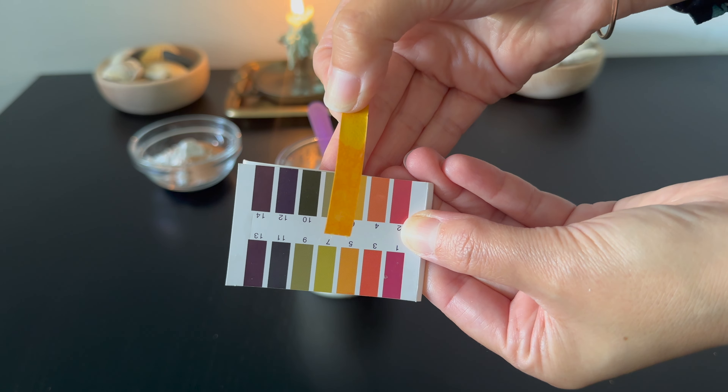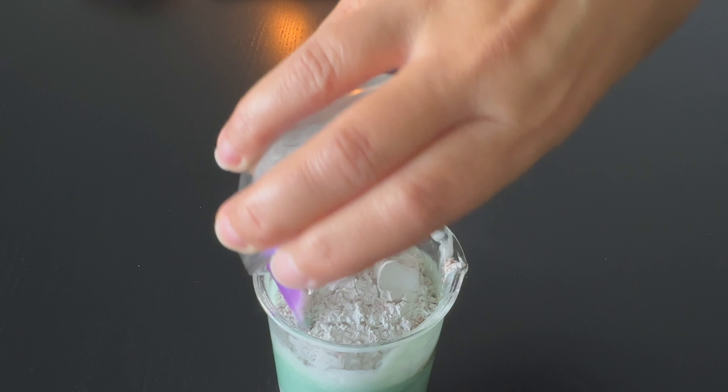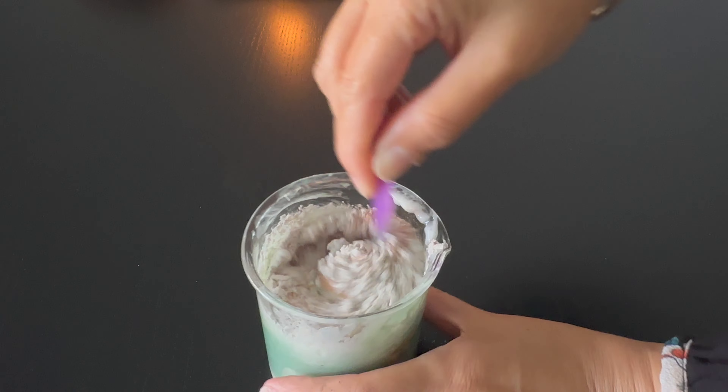I added Phase D and mixed it to combine it well. After the scrub is ready, leave it covered for several hours for the foam to calm down before you place it in a container. I chose to use tube containers for this product. You have more information in the written formula on the website.